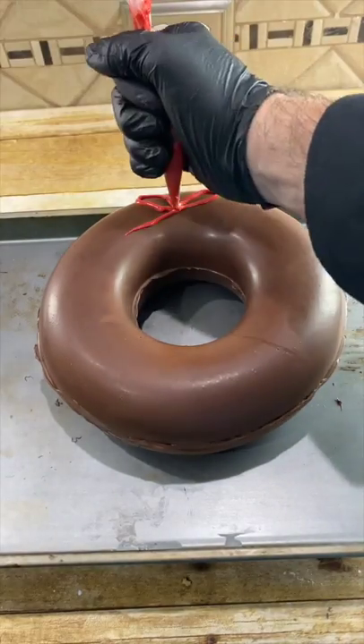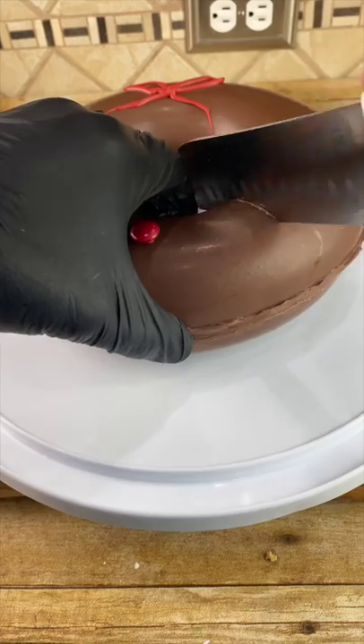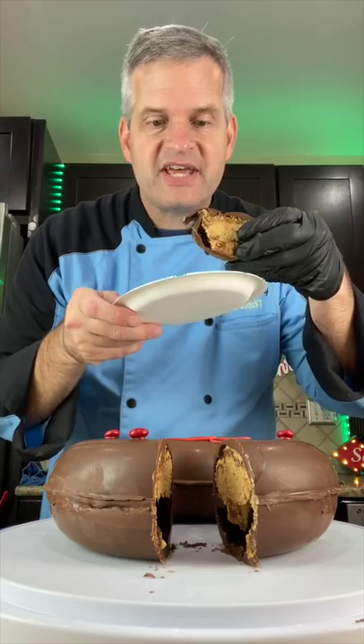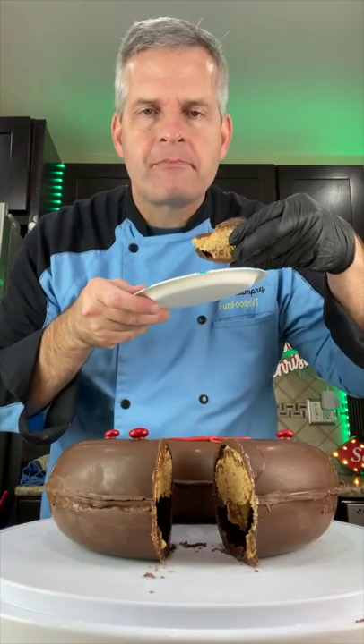Now you want to draw the bow. Take some red M&Ms. Now it's time for a taste test. Delicious.